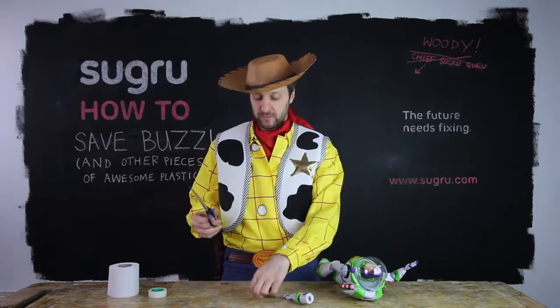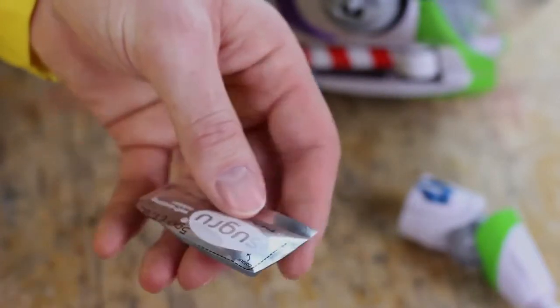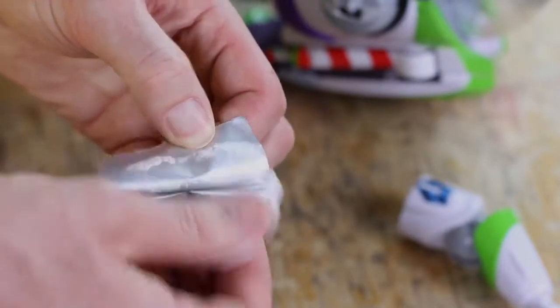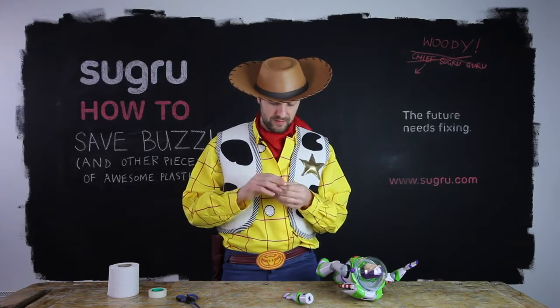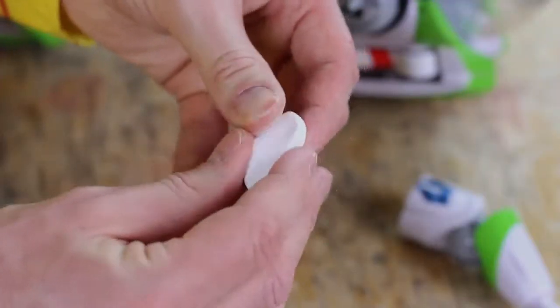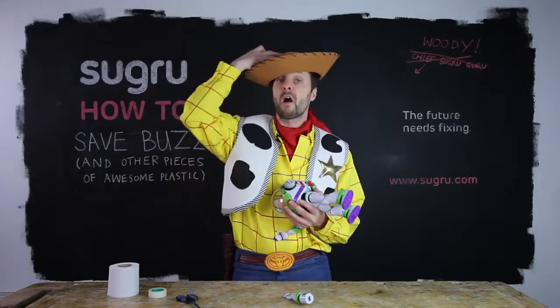Cut open the mini pack of Sugru — just follow the dotted lines. Peel open the foil and pop out the Sugru. Knead the Sugru in your fingers for a few seconds and you're good to go. For this repair, I would suggest squeezing the Sugru into a sausage about the circumference of Buzz's arm joint.